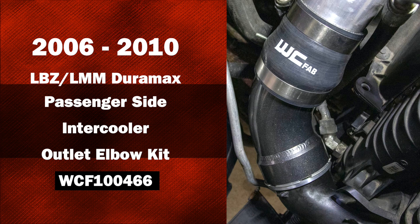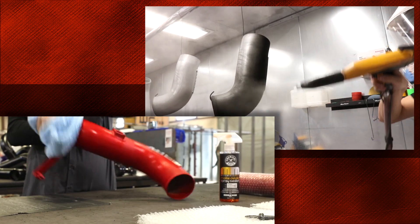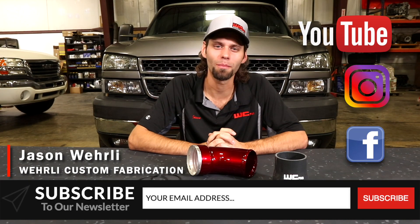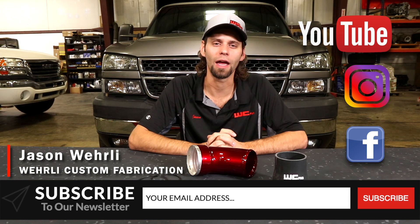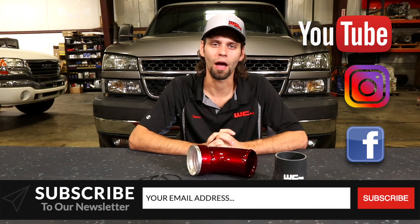Like all WC Fab product, you can opt to have this intercooler outlet elbow powder coated in any color of your choice to match whatever product you have under the hood of your truck. Thanks a lot for watching. Be sure to subscribe to our newsletter for all of our new product updates and subscribe to our YouTube channel and all of our other social media outlets. I'm Jason Worley.